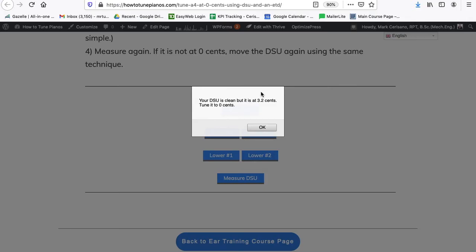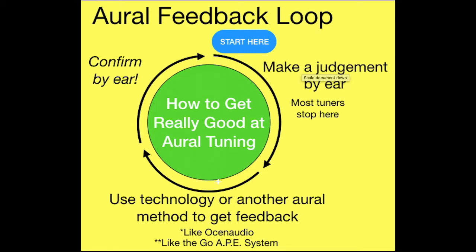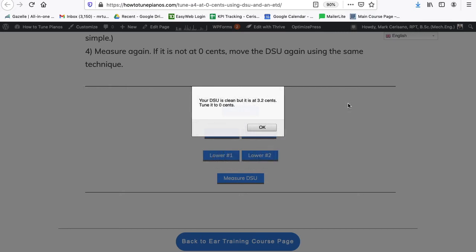This 3.2 cents is a very important number for me to know right now, because what we have here is I made a judgment by ear — I thought it was 4.6 — and then I got feedback. I was making a judgment using the double string unison technique, so the feedback is on my ability to tell what 4.6 cents sounds like. This will go into my memory bank: 4.6 cents is a lot more than you think it is. I only moved it 1.4 cents. So I'm going to do it again, but I'm going to try and make it twice as out of tune, so that my 1.4 will be more like 2.8.